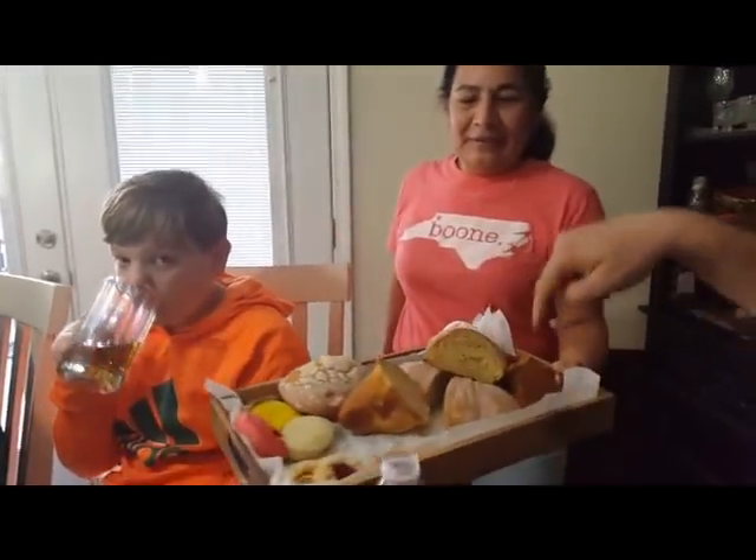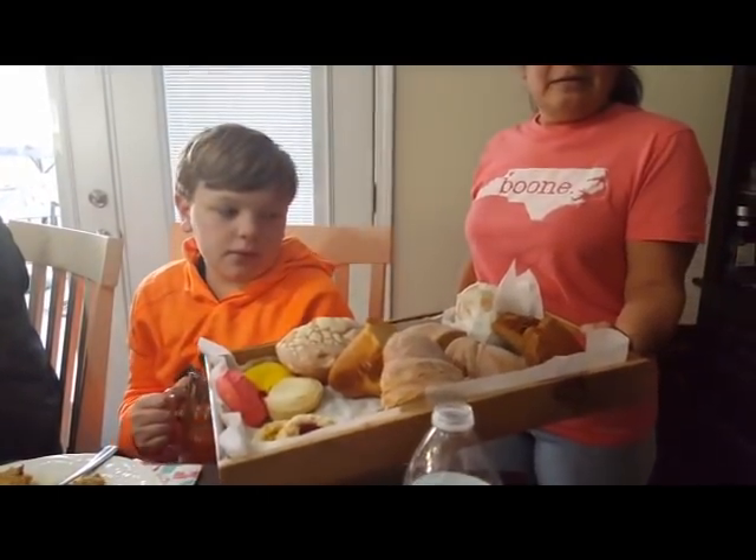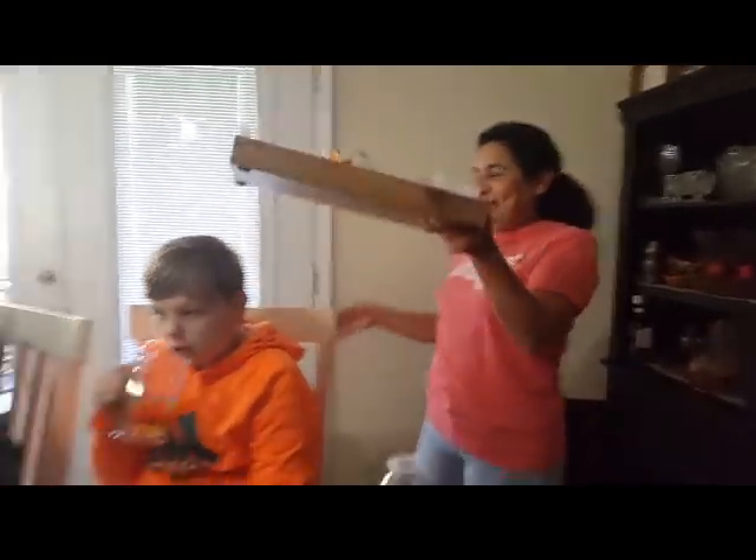Let me tell you, this stuff was delicious. And what is that called, Esther? Pan dulce — pan means bread, dulce means sweet.